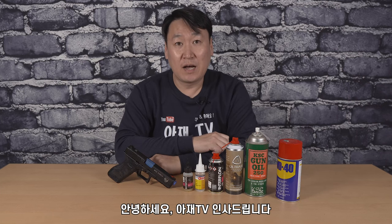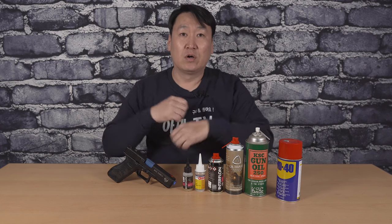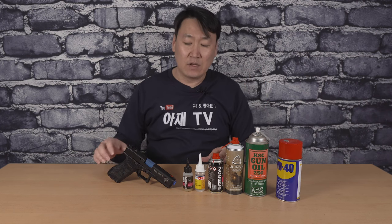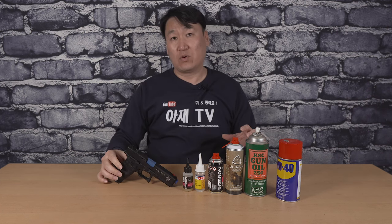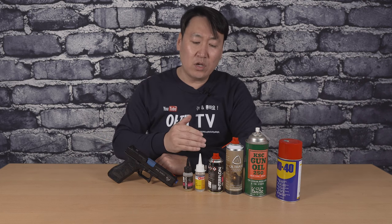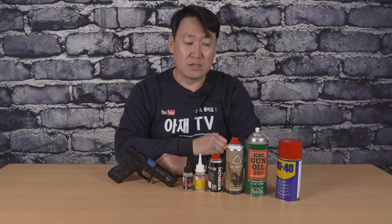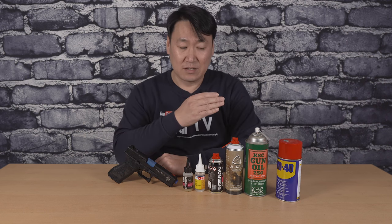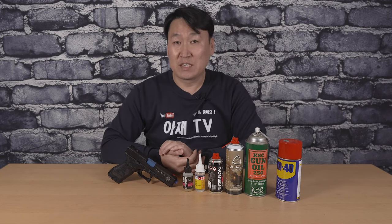안녕하십니까? 아재TV 인사드립니다. 오늘은 이전에도 한번 영상을 남겼던 적이 있는데, 에어소프트건, 특히 가스건 - 핸드건이나 가스라이플 - 을 사용할 때 어떤 윤활제를 써야 되는지에 대한 영상입니다. 이전 영상이 좀 오래되어서 한 번 더 찍었습니다. 오늘은 정말 짧은 영상이 될 것 같습니다.